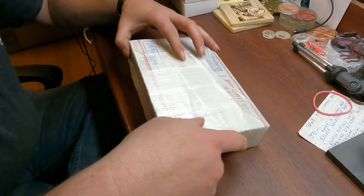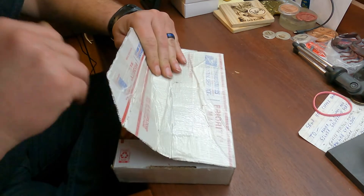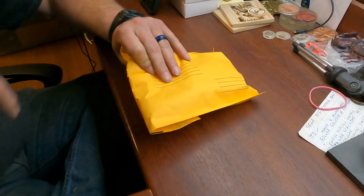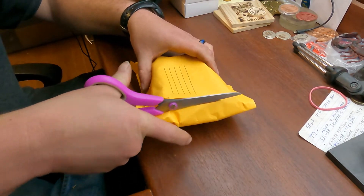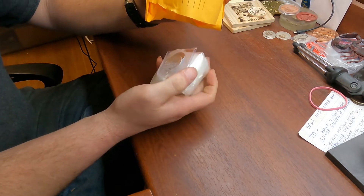Hey everybody, Scorpion here. I've got mail that came in from PA, so let's see what we got. GoPro stopped recording — after some cutting and some swearing, I think I finally got this open. I'm opening this and I honestly have no clue what it is.